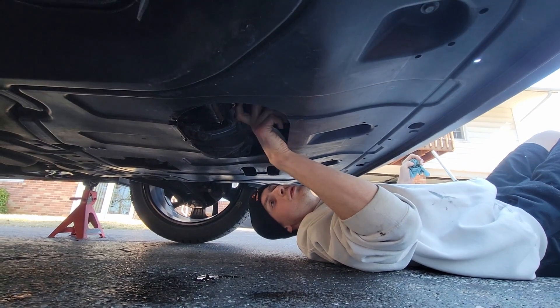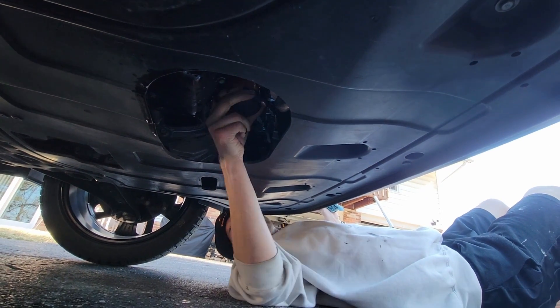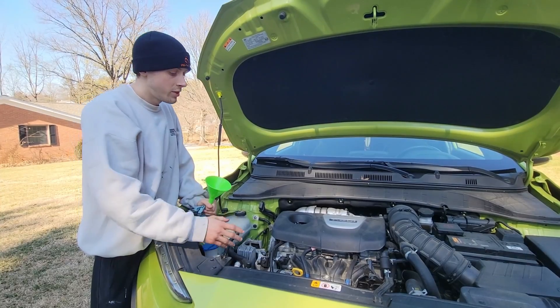We can now install the new oil filter. When you're installing your new oil filter, you just need to get it hand tight. That's everything underneath the car.